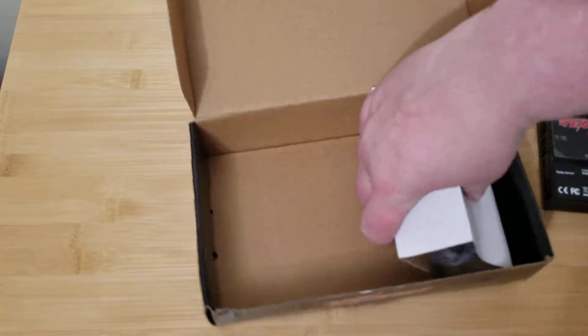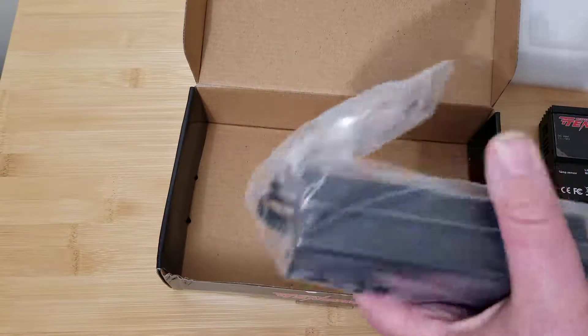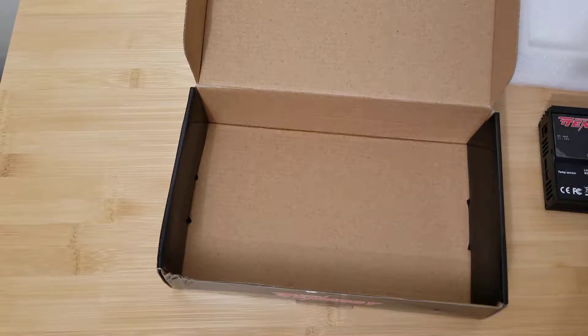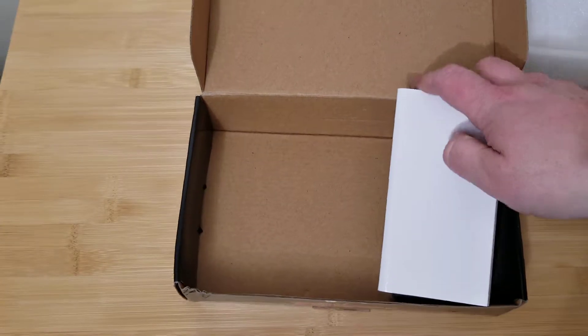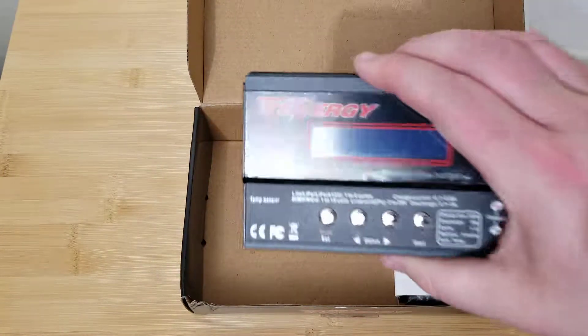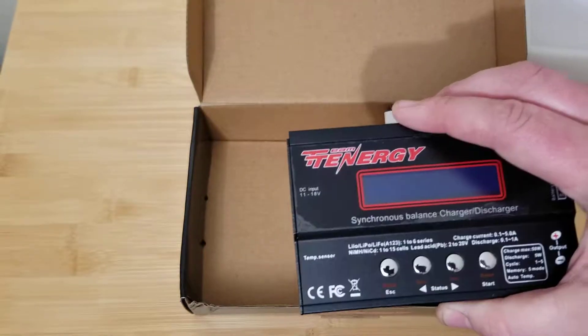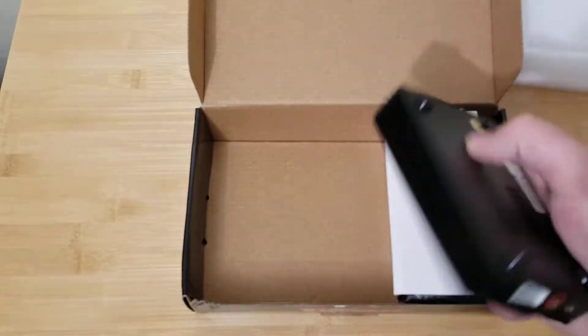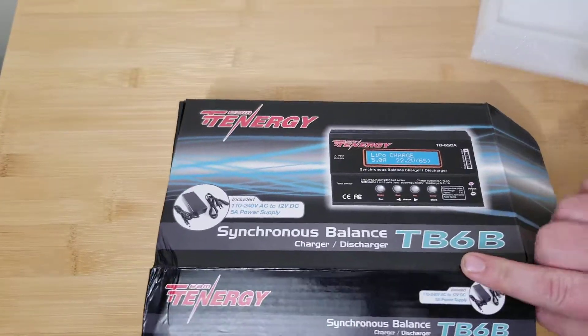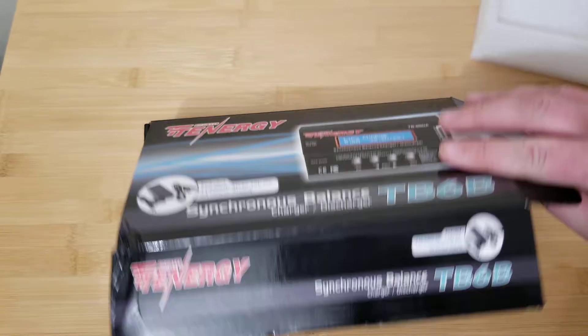And I think all this is the power supply — just like a standard laptop-style 110 to 240 power brick. So that's about it guys. With the Tenergy charger, for the 40 to 50 bucks you pay for this thing you really can't go wrong, especially as a great first charger. So if you're looking to get your first charger, definitely check out the Tenergy GTB6B.